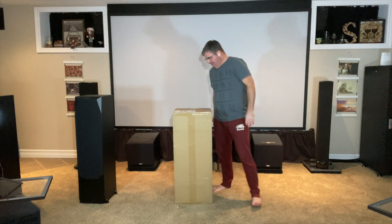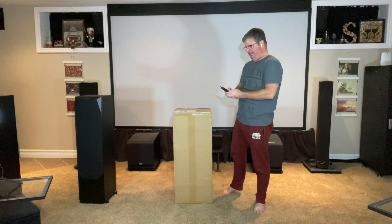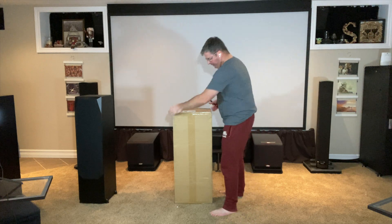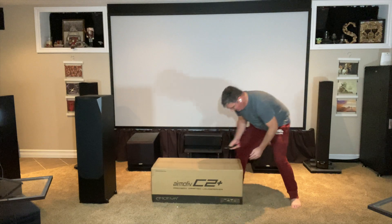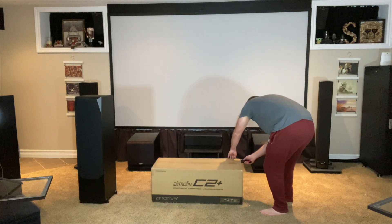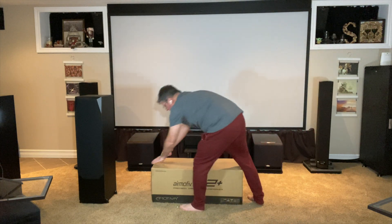Next is the C2 Plus center. What really drew me to this center, as I start to unbox it, was the room that I shoot Fabulous Flicks from — there's also a dedicated theater room as well.